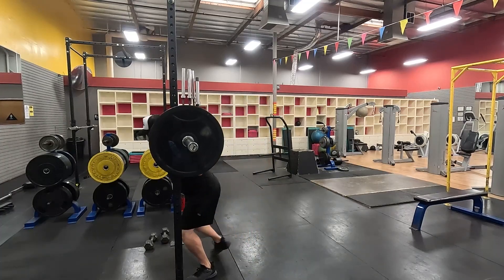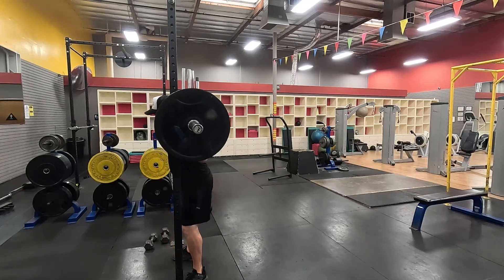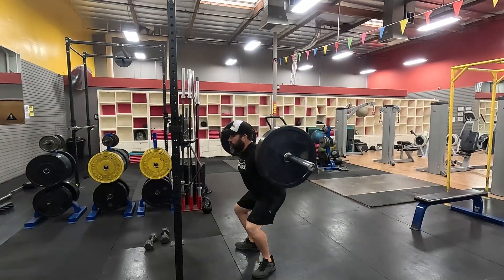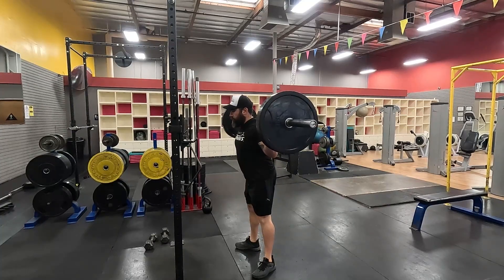Come in all the way underneath the bar, drive the weight up, and take a step out. With your chest out, back straight, head neutral, knee follows the big toe, then drive it back up to the top.